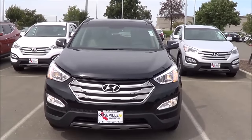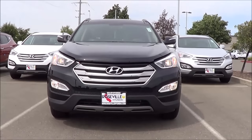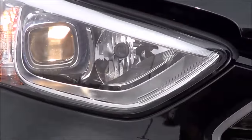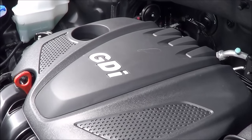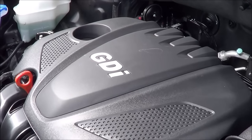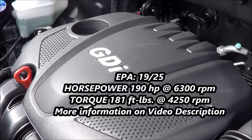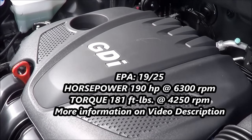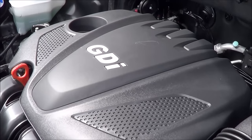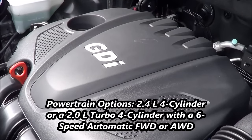Halogen projector beam headlights with LED accenting lights and halogen fog lights. Overall, the front end of the Santa Fe Sport is pretty aggressive. Under the hood we have a 2.4-liter inline four-cylinder producing 190 horsepower at 6,300 rpm and 181 lb-ft of torque at 4,250 rpm. EPA estimates for this all-wheel drive model are a subpar 19 city and 25 highway.